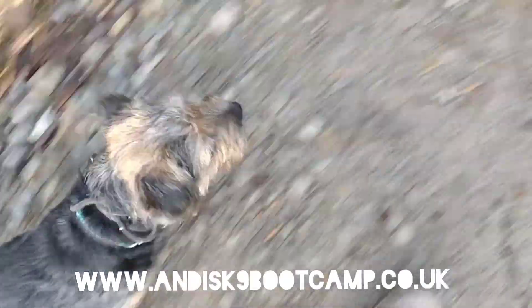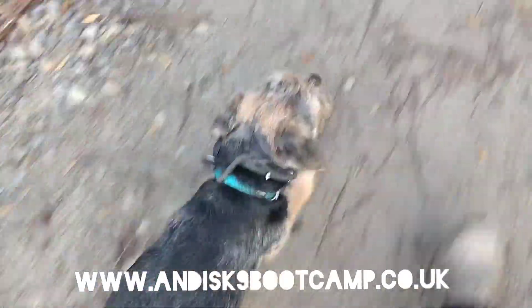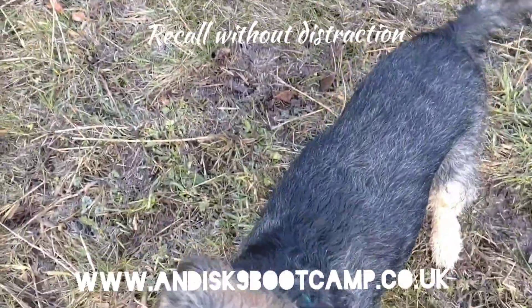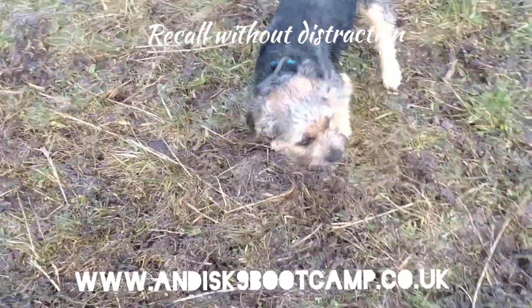We've let Bert off the lead and he's actually still staying at my heel, which is beautiful. I've not trained him for that, but he's doing super. Bert, come on! Good boy! Super good! That was a really big treat for a little dog.